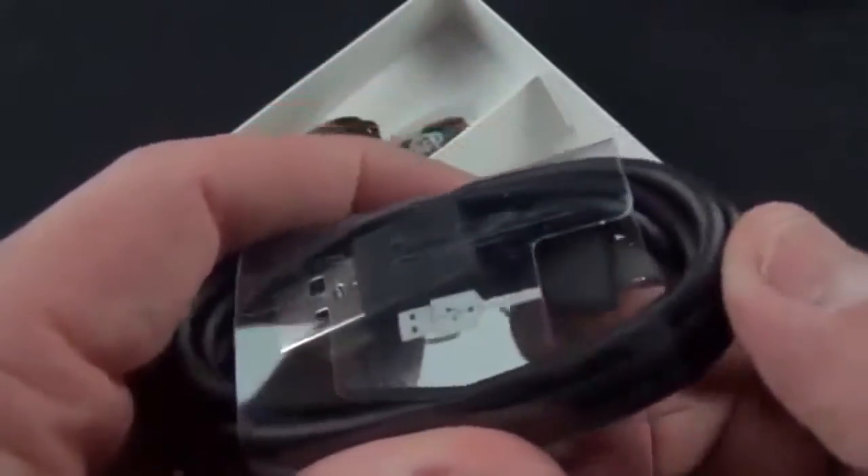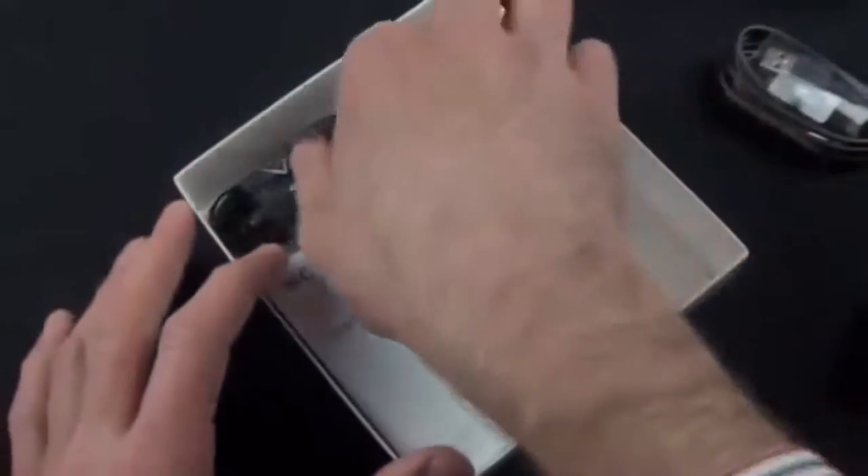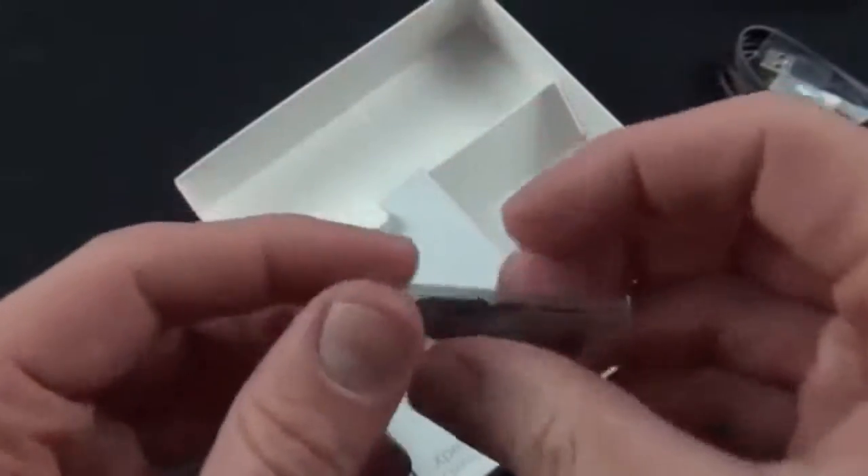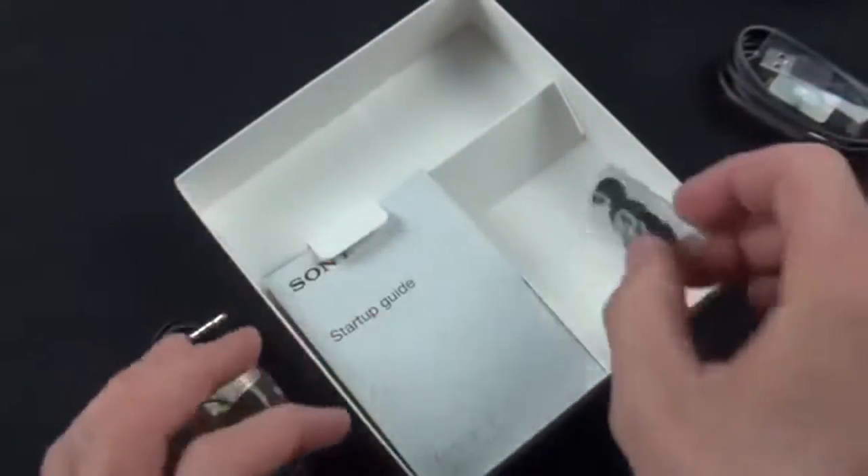The cable is Sony branded, as you can see from the Sony branding on it. We also have a pair of Sony in-ear headphones with a remote and microphone, and they've also given us some ear tips to make sure that they fit our ears correctly.